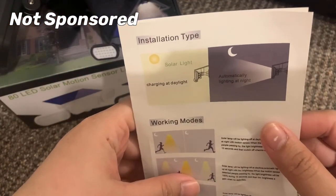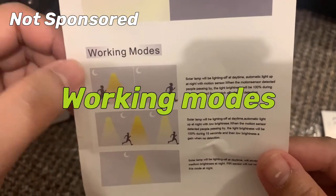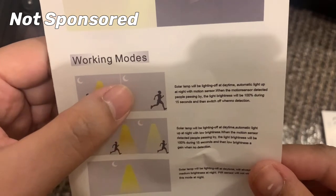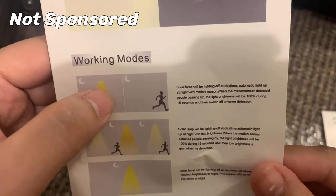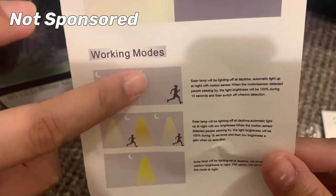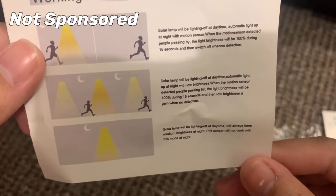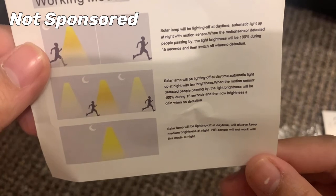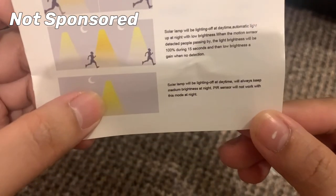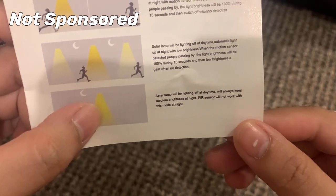The solar light charges at daylight automatically and lights up at night. There are three working modes. Mode one: light is off at daytime, automatically lights up at night with motion sensor — when motion is detected, brightness goes to 100% for 15 seconds, then switches off. Mode two: light off at daytime, low brightness at night, jumps to 100% for 15 seconds when motion detected, then returns to low brightness. Mode three: light off at daytime, always medium brightness at night — PIR sensor does not work in this mode.